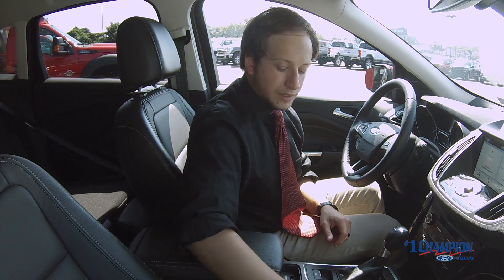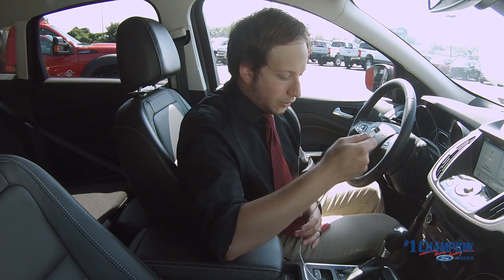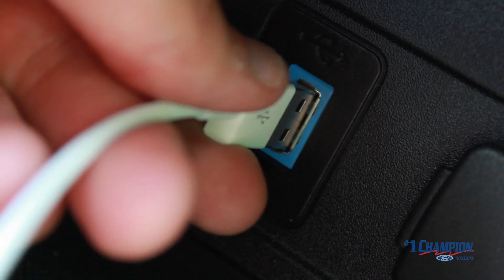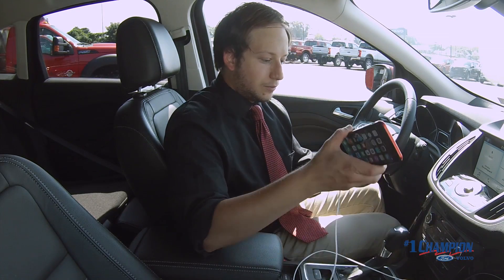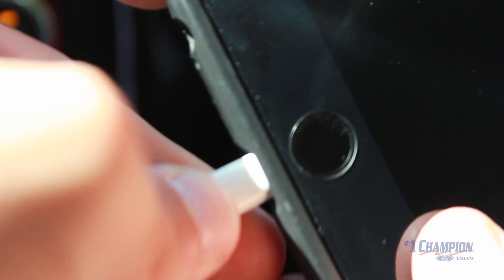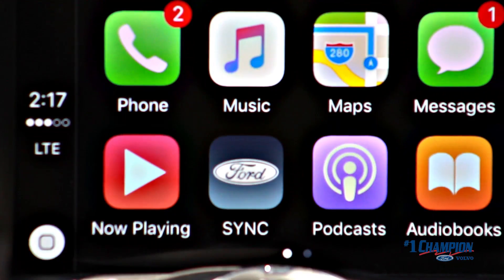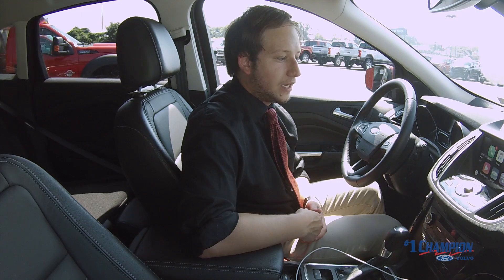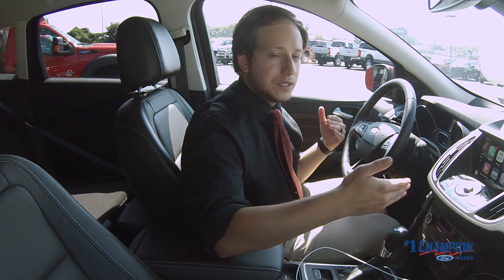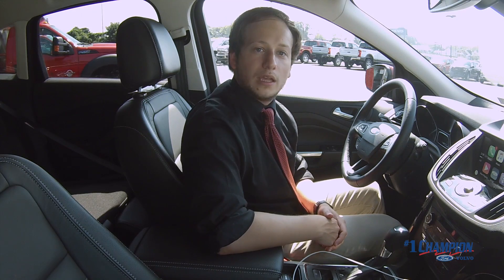Step one is just a USB cable. Go ahead and plug into the USB port here in the center console, then plug into the Apple iPhone. You can see that Apple CarPlay is going to take over the SYNC system with a very familiar look — this is what the iPhone looks like. They're making it easier to use by making your SYNC 3 screen look like an Apple phone.